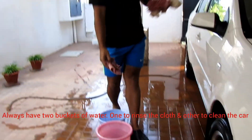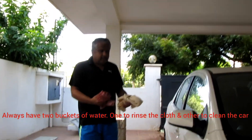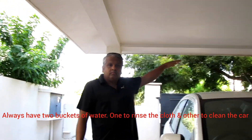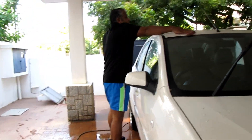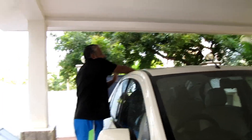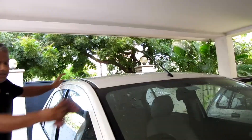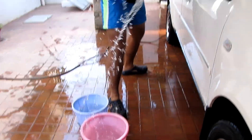One step is to rinse it from the top, and the other is to clean the car. Always start washing the car from the top, then keep coming down. Never go the other way around. First rinse the car with water and then take fresh water and start cleaning.